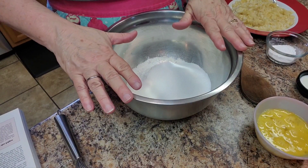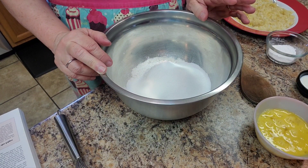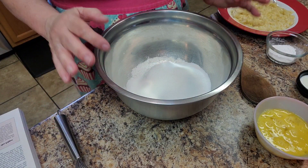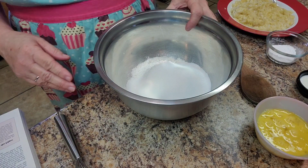Hi everyone, welcome to my kitchen today. I am doing a collaboration with Jim from Jim's Kitchen. It's a banana collaboration, so we're going to make salted caramel banana nut bread.